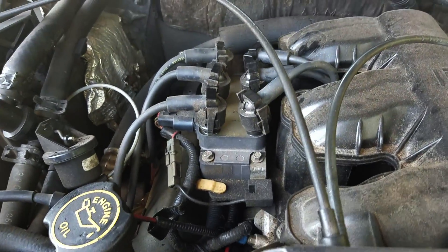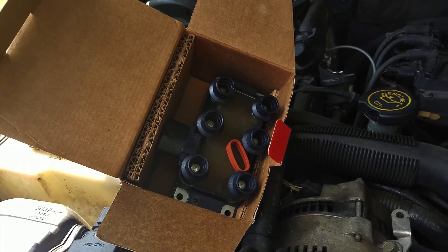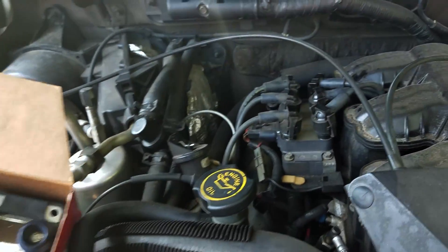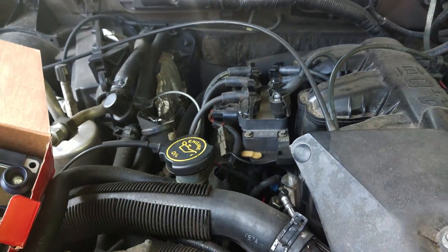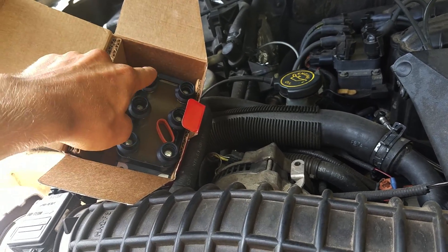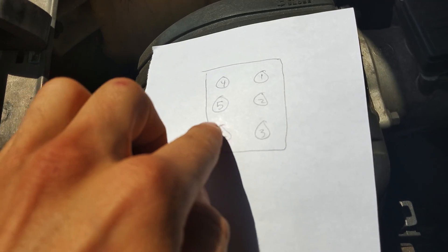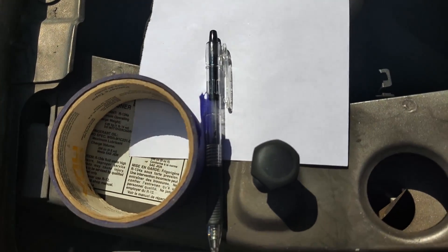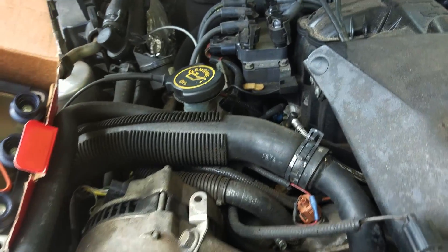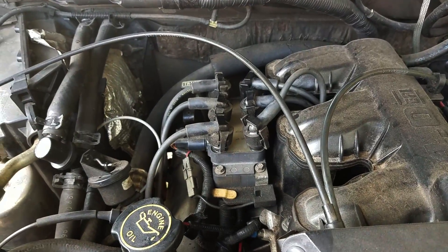So now we're gonna put in a new coil pack — you can see this is our new one. When you do this, if you've got enough slack on these wires you can pop them onto here in the same order so you don't have to trace them back to the plugs. But if you don't have enough slack, make up a little chart with the connector so you know which way it goes. Get some tape and a pen, write the corresponding numbers on the plug wires, and wrap a little bit of tape with the number on it around each plug wire so you can get it right the first time.